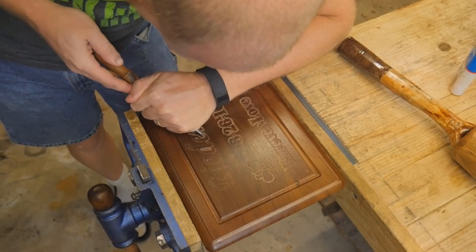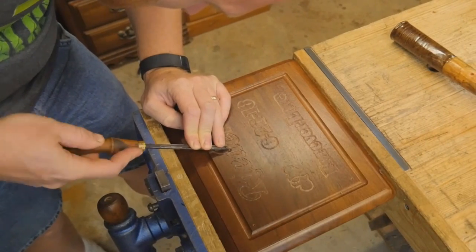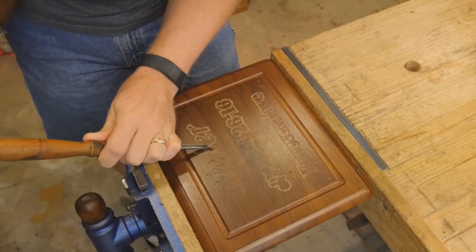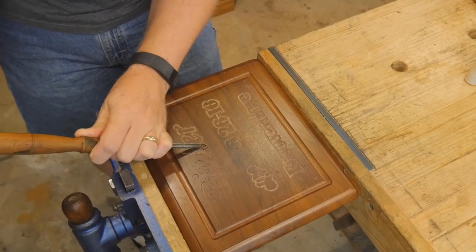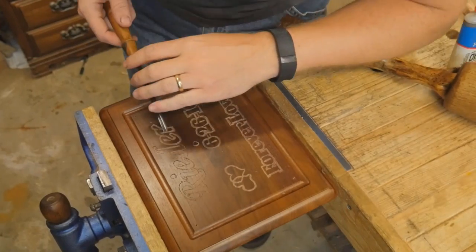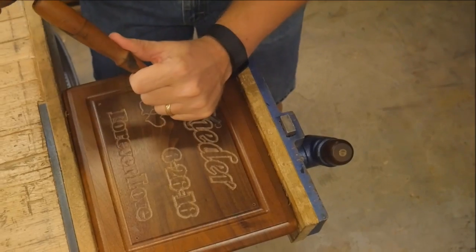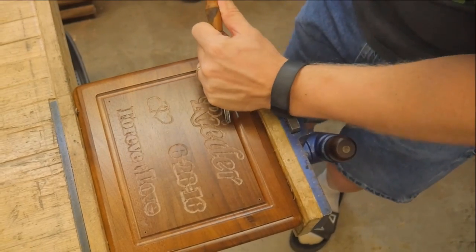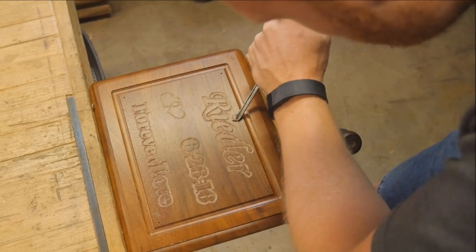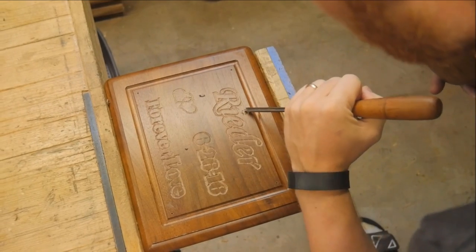Most of the time I end up using a chisel mallet to give it light little taps. These light taps actually give you a lot of control — they allow you to stop at any particular moment and not go too far. You can do a lot of very fine work with it, even going around the tight circle of the dot above the 'i'. I was able to go all the way around just tapping away. It seems slow on video but in actual work it's very fast.